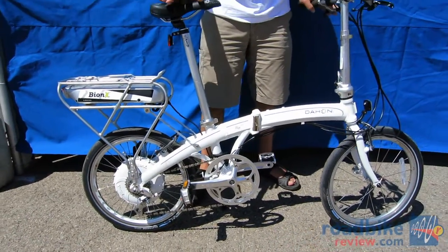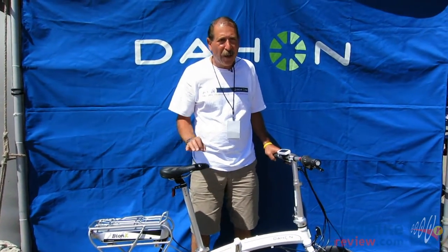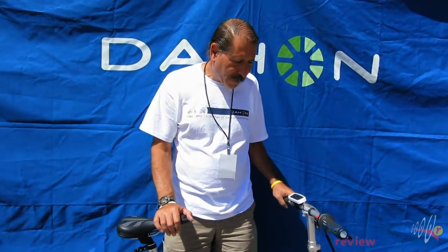So if a dealer is stuck they can just plug it in and have someone with Bionics figure out what the problem is. Also for 2013, only certified Dahan dealers will be able to sell this bike, and that ensures great quality control for the consumer and for the dealer.